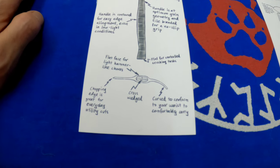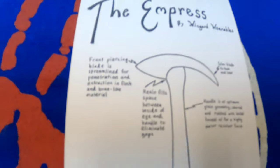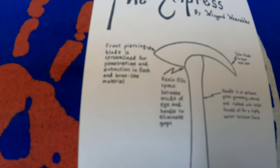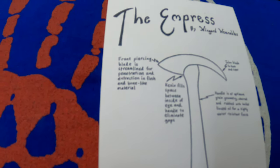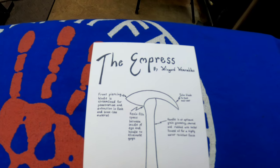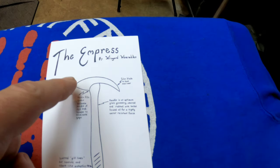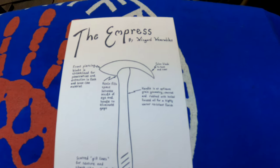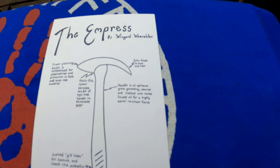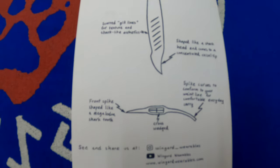The other one is the Empress. The front piercing blade is streamlined for penetration and extraction in flesh and bone. The Empress is a spontoon style tomahawk, meaning it has a piercing blade and not an edge. It has the same talon hook — you can read through all of this just by pausing it.